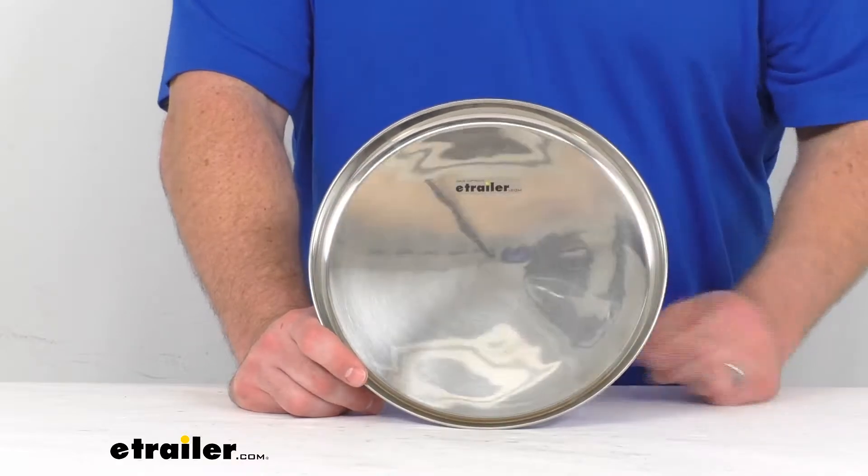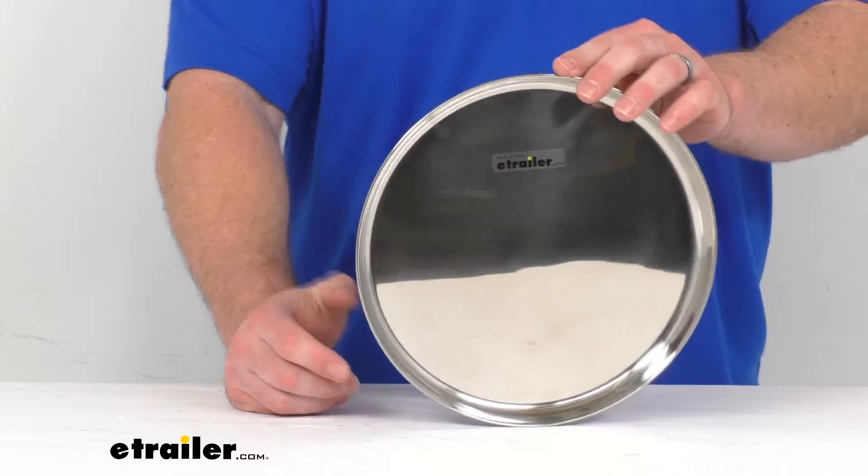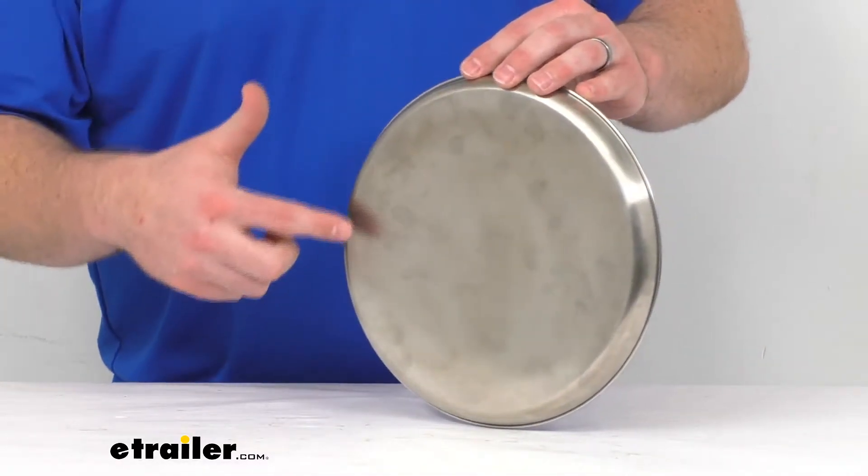This is just one of many different options in the GSI Outdoors Glacier line. There are also cups and bowls and different things, so you can have a full set — and that's all in this stainless steel finish.